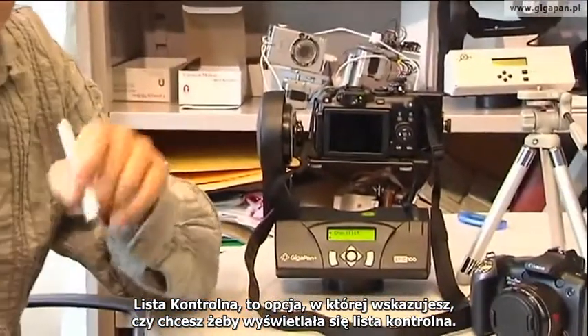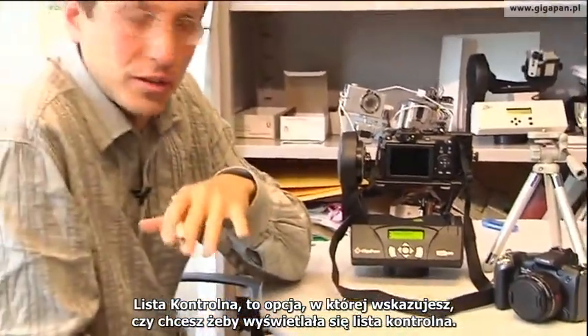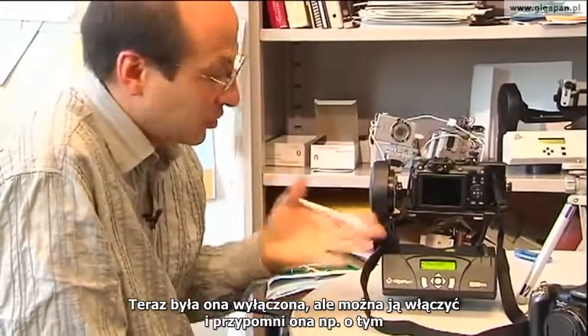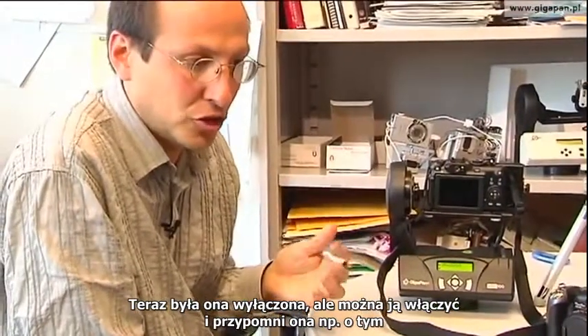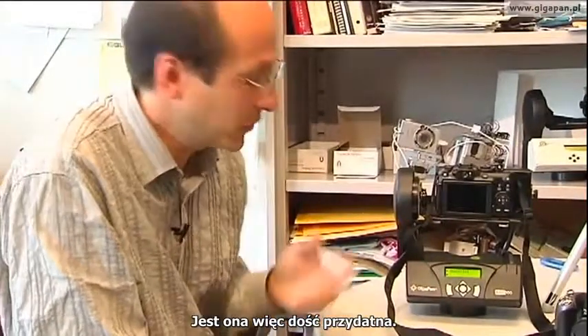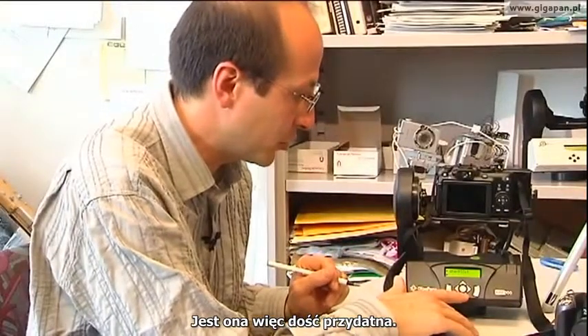Checklist allows you to set whether you want a checklist to be shown or not. Just now when I used the GigaPan there was no checklist. But there's a nice checklist you can turn on that asks questions like: did you fix the white balance? Did you lock the focus? Did you lock the exposure? Checklist is very useful for these kinds of operations.